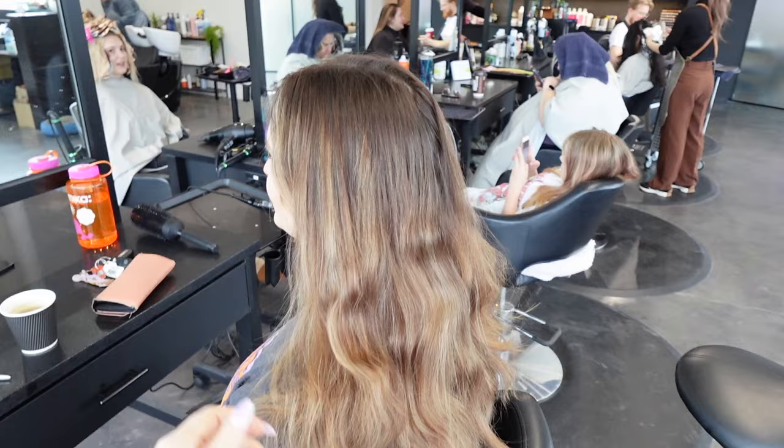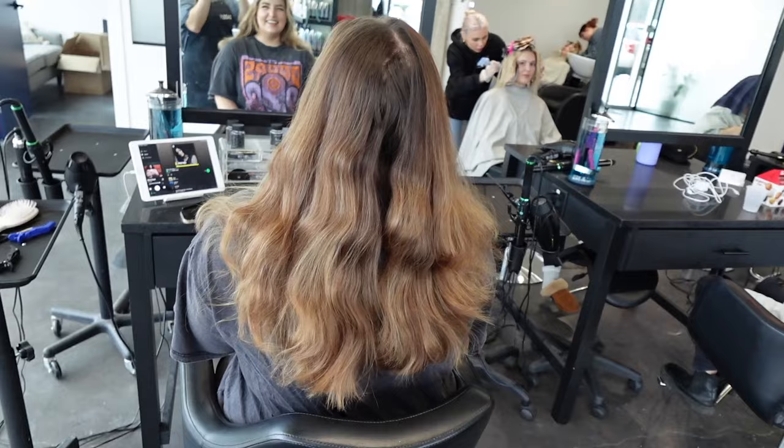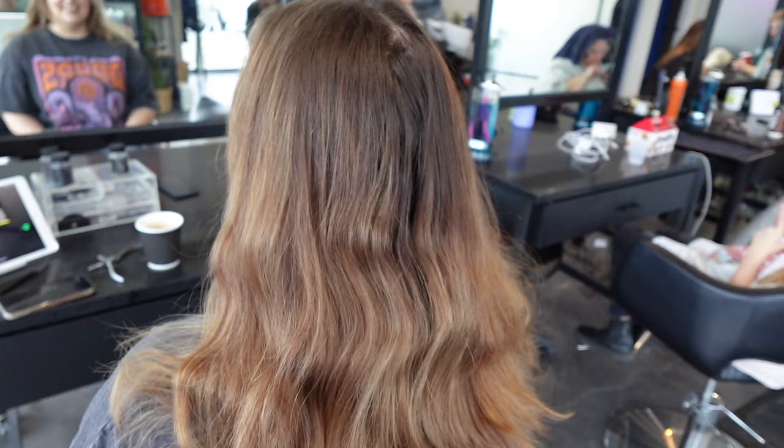This is my client Paige. She has a natural level 6-7 in her root and she has previous balayaging. She is very scared about going red, so she wants to go to a more auburny color — she's very scared of fire engine, bright gingers, bright reds. She's shown me this inspo photo, and what I really like about it is that it naturally matches her skin tone, her eye color, her eyebrow color, and it looks really good on the model in natural light, so I know it's going to look really good on her as well. These are important things to note when your client shows you inspo photos — do their inspo photos have the same coloring as their face and eyes? If it still looks good, then you know it's good for your client.